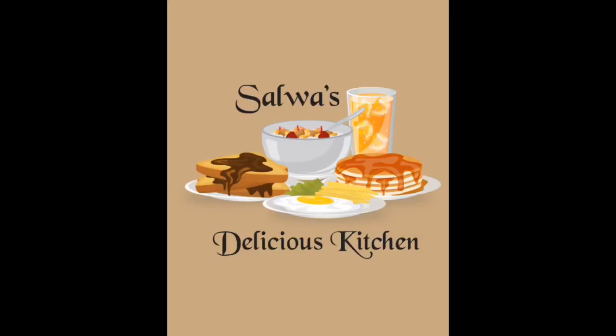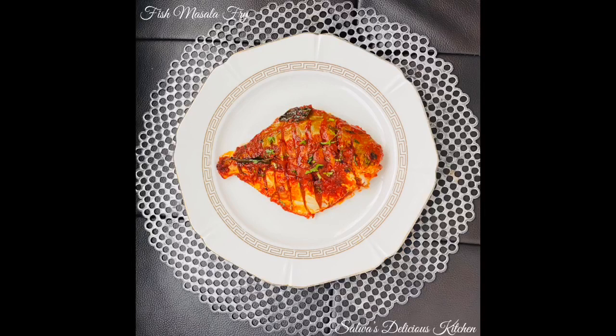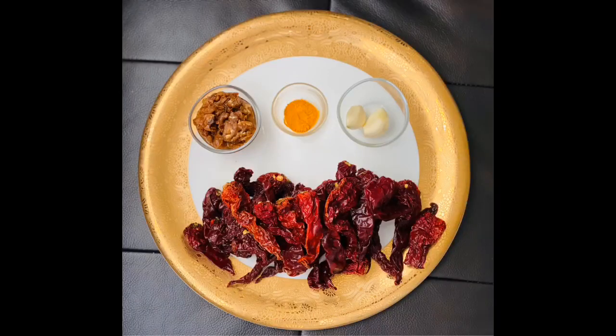Hey friends, assalamualaikum, welcome to my channel Salwa's Delicious Kitchen. I'm back again with another interesting recipe of fish masala fry. I'm sure people from Mangalore or the coastal areas will love this recipe, but I would also request non-Mangaloreans to give it a try — I'm sure you'll love it. Here are the ingredients.